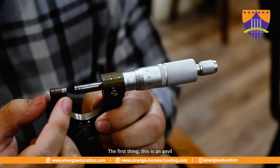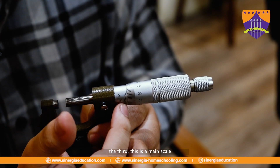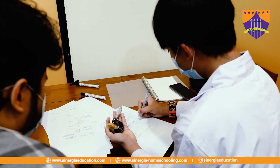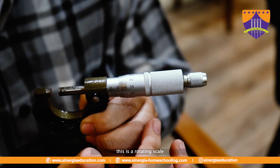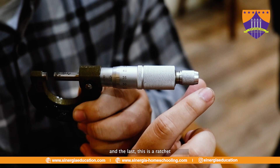The first part is the anvil. The second is the spindle. The third is the main scale — this is very important. This is the rotating scale. The fifth is the thimble. And the last one is the ratchet.